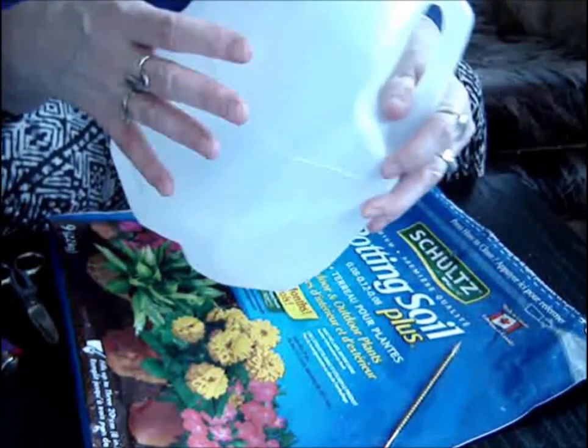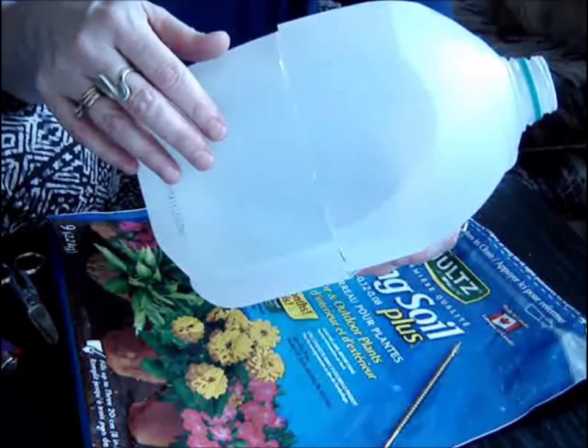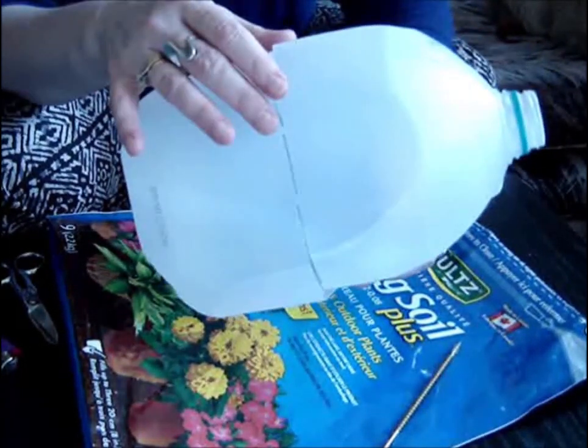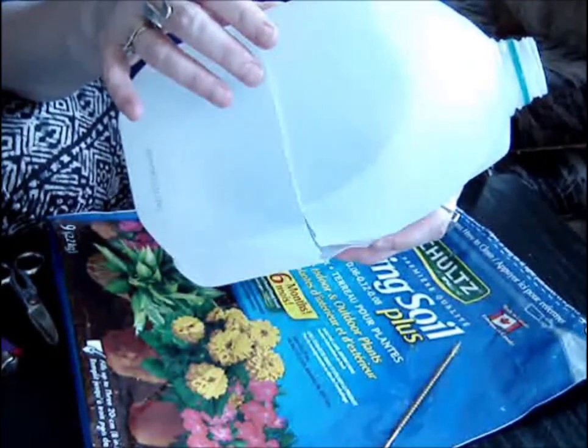If this is sealed well enough and you have a good enough environment, you'll see condensation in there and you'll know that there's enough moisture. The CO2, which traps heat, will help to keep those plants alive.